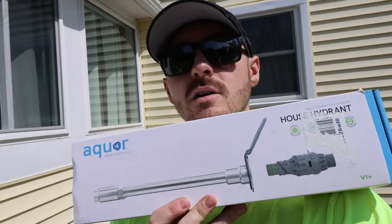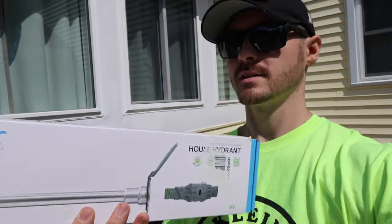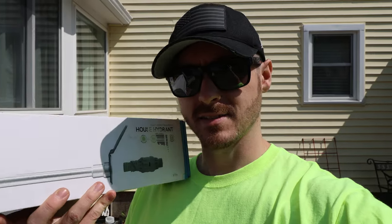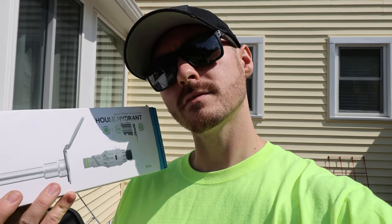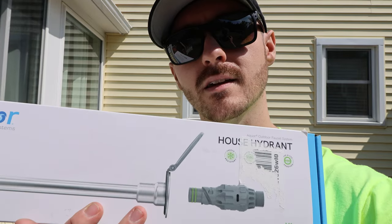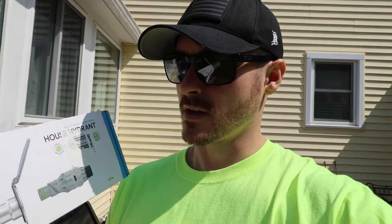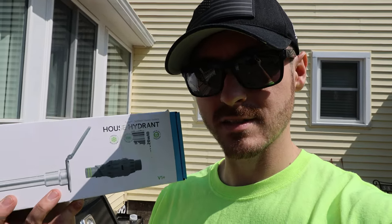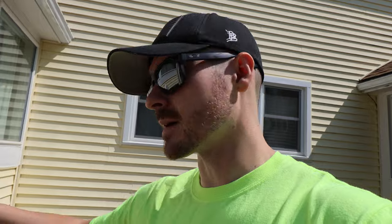Welcome back to Down to the Frame. Today we're going to be going over how to install probably one of the coolest things I've seen in the home industry. This is Aquar's hose hydrant. It's a stainless steel water spigot that does not require any sort of ball valve to turn on and off, and it's frost proof. It has a quick disconnect for the hose, so instead of unscrewing your ball valve or globe valve, you have this quick disconnect — really nice for people that might be older or have some sort of wrist injury.